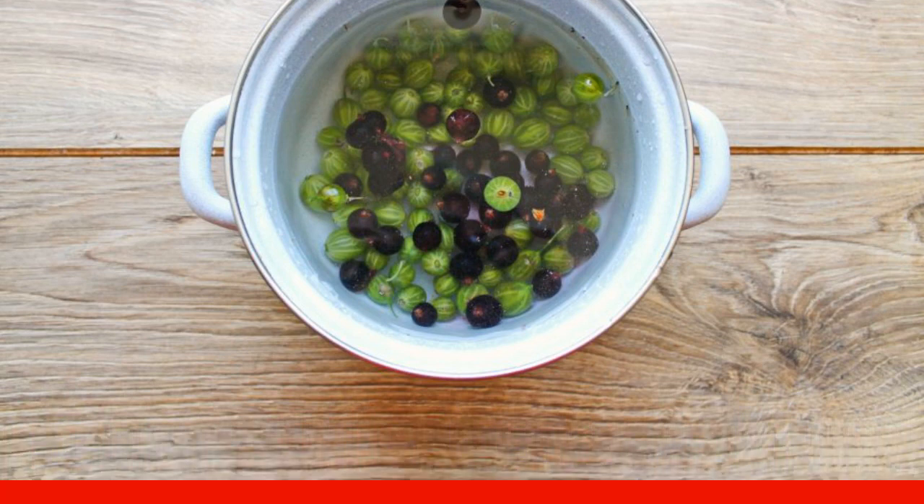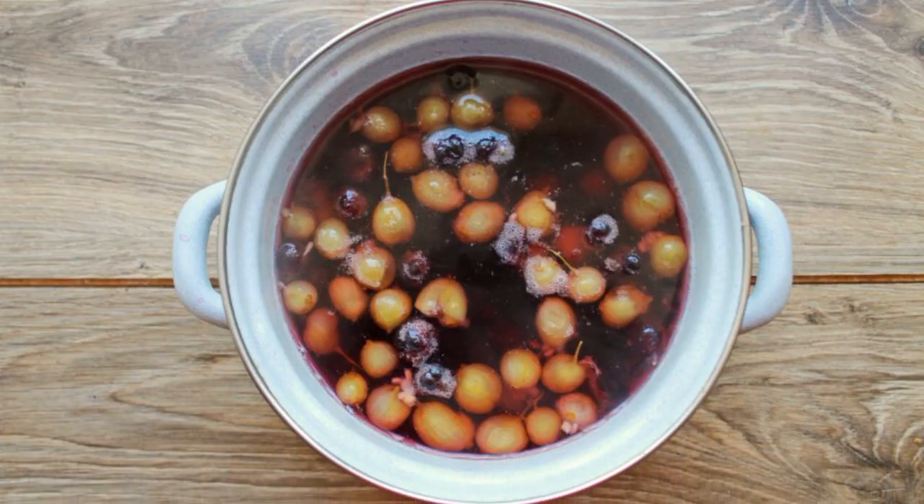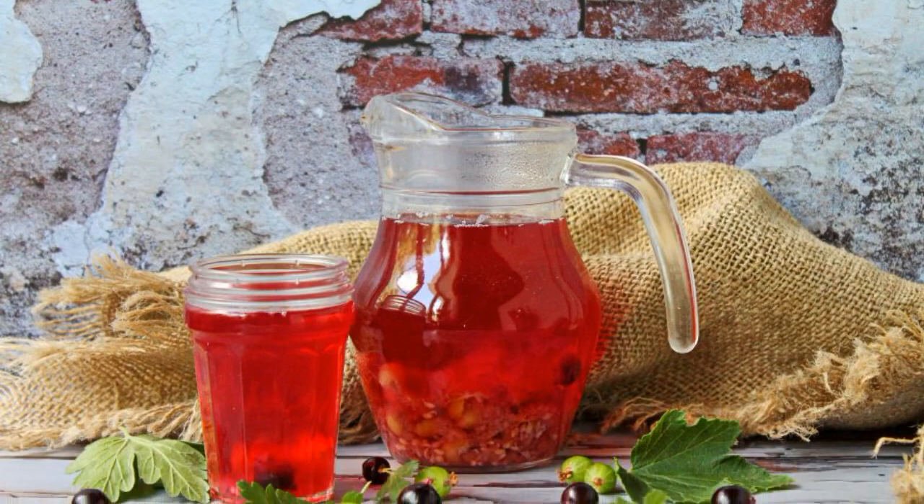Bring the compote to a boil and cook for two minutes. Cover the pan with a lid and leave to infuse until cool. The currant and gooseberry compote is ready.